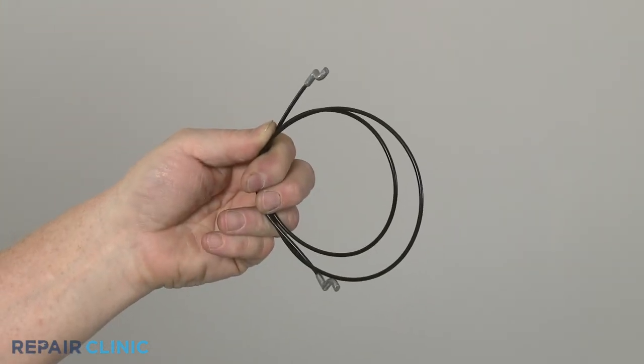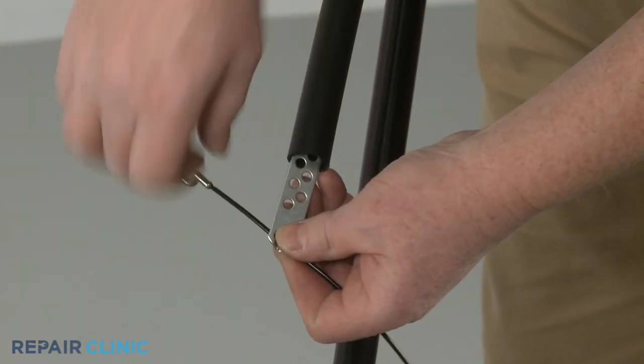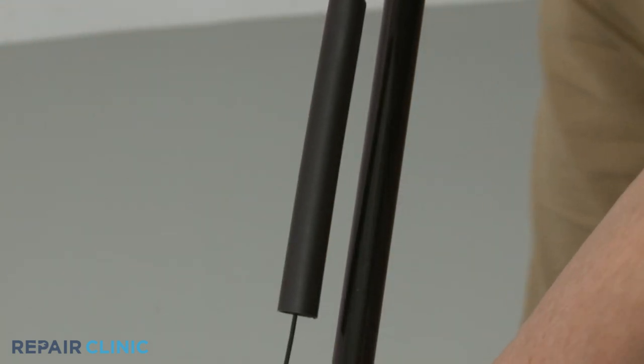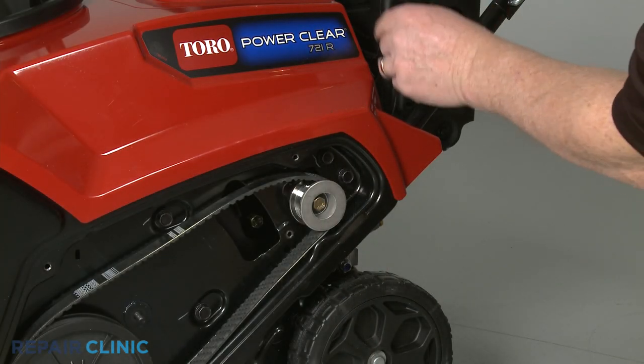Install the new clutch cable by feeding a Z-end through the slot in the bottom of the adjuster, then insert the Z-end into the appropriate hole. Feed the opposite end of the cable through the pulley housing.